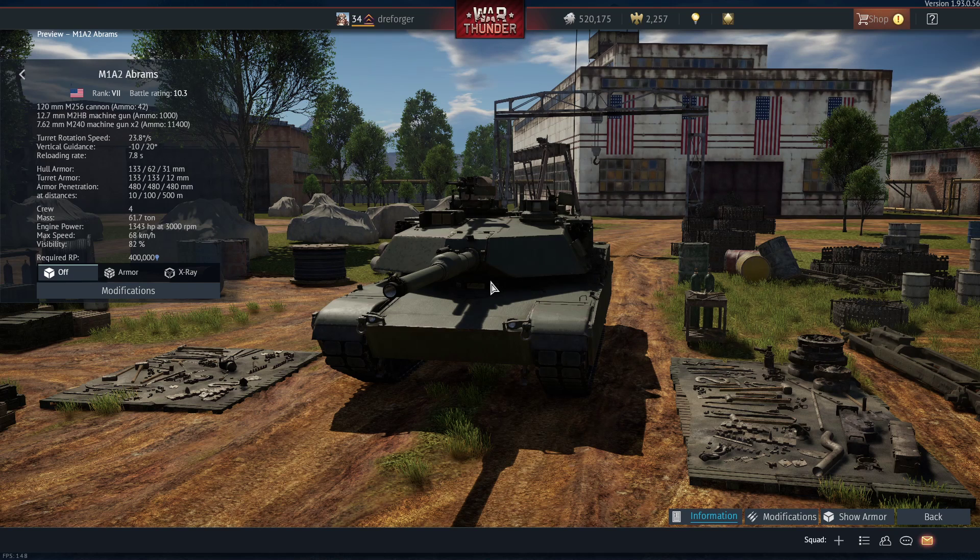Hello everyone. In this video I will try to explain why the model of the M1A2 tank in War Thunder made by Gaijin is wrong. I will start with the visuals on the model first. We can assume that this is the baseline M1A2 Abrams model as it's described by the developers.